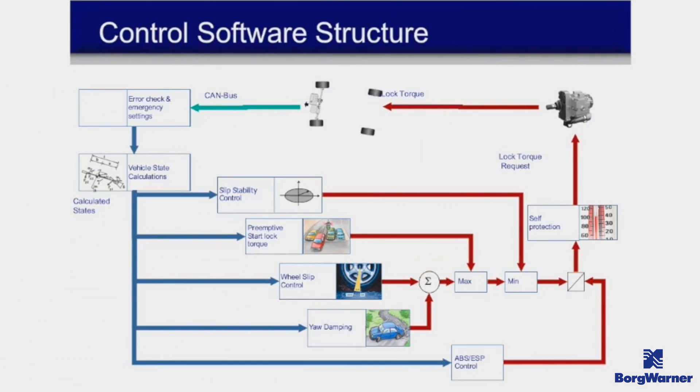Now let's look at the control module and the functions it performs. The control module communicates through the vehicle's CAN bus system and uses all vehicle calculations to determine what it's supposed to do. The control module functions include: slip stability control, preemptive start lock torque, wheel slip control, yaw dampening, and ABS/ESP control.